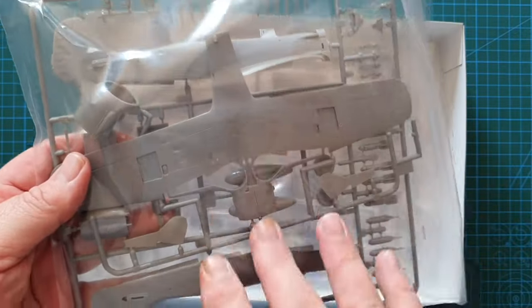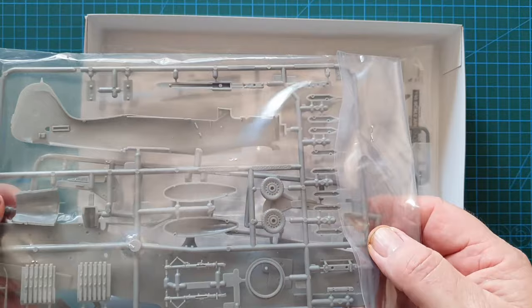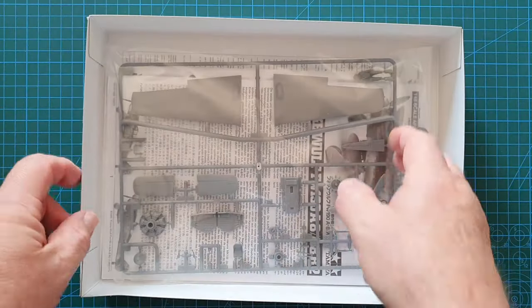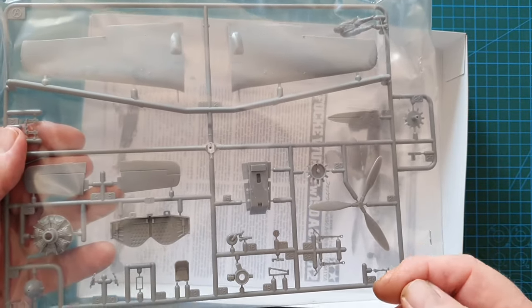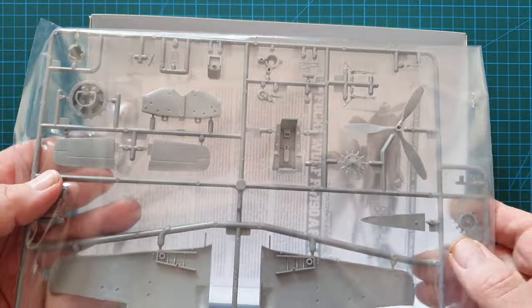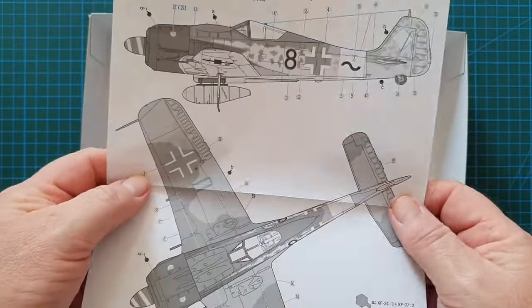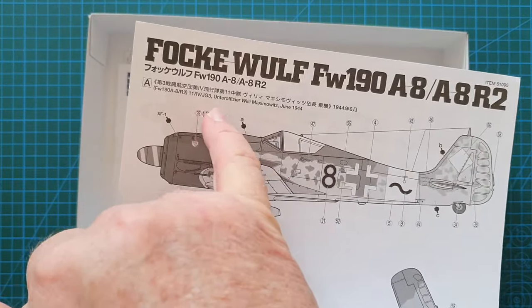In the box there's one bag of sprues containing the fuselage and lower wing, plus bits and pieces like bombs that you can fit to the aircraft. There's a bag of clear parts with two different types of canopy, another bag with the propeller and other fittings, and the last bag has the upper wings and another propeller for slightly different versions with thinner or wider blades. Also included is the cockpit tub and wheel well.